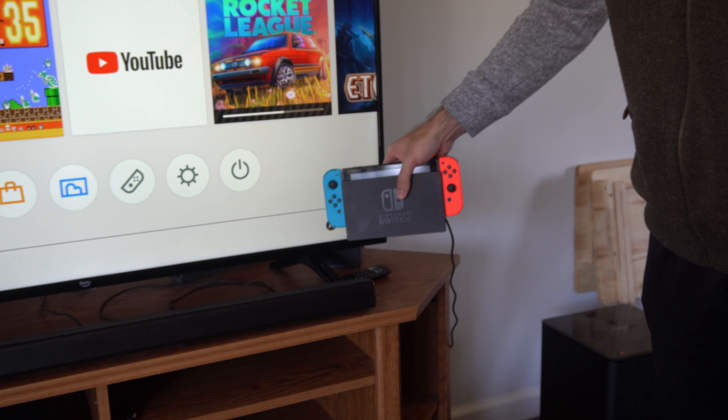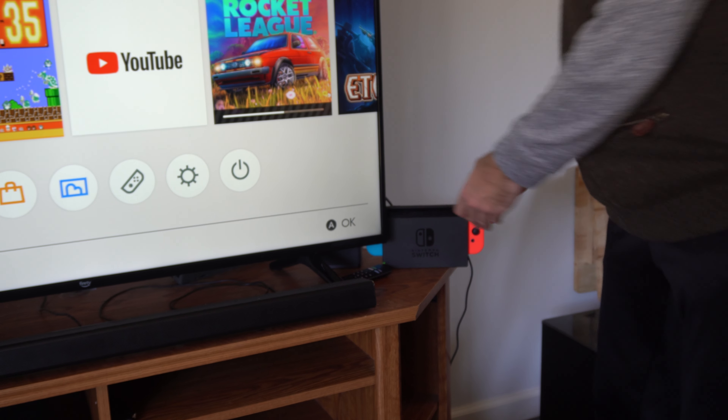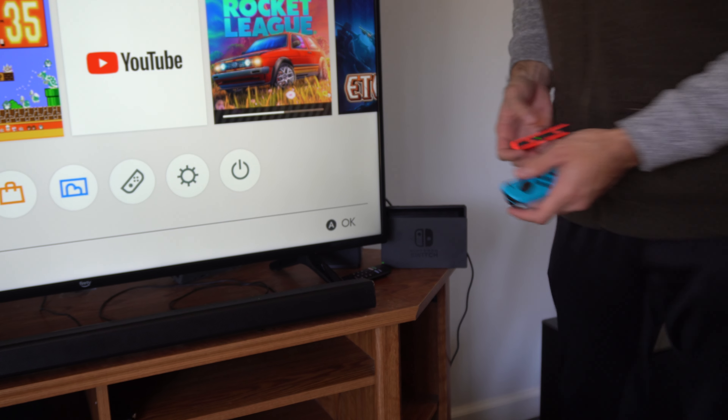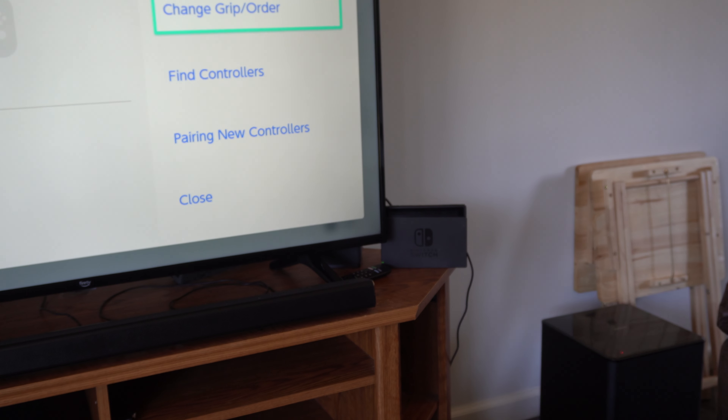I have it plugged in just like this. My Joy-Con controllers are now charging, and when I disconnect them now they should be at 100%. So I can just start playing now, go back to Controllers, and we should be good to go. It's very easy to charge those.